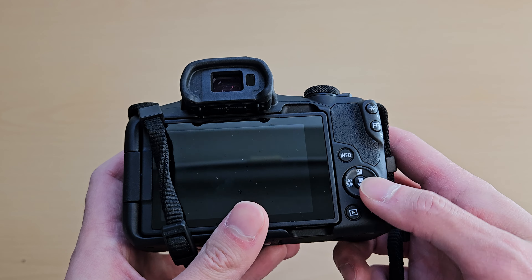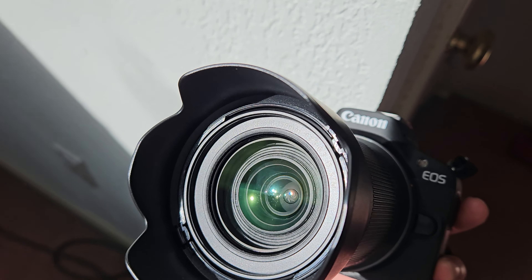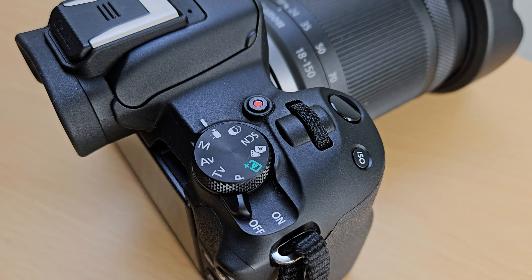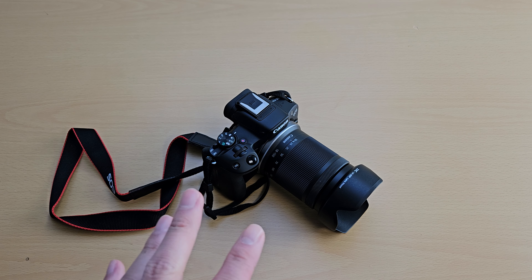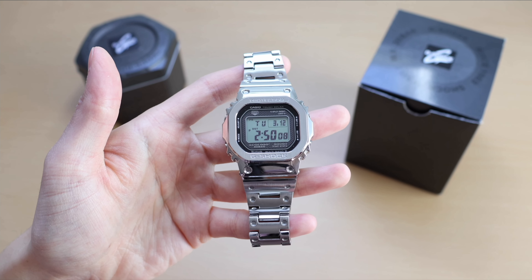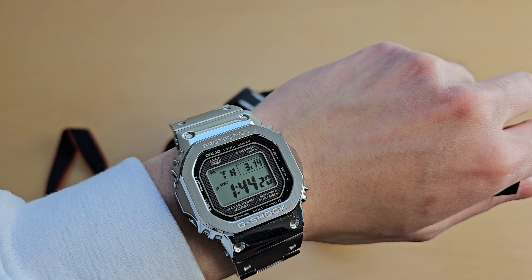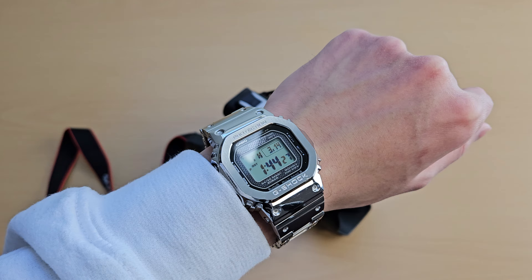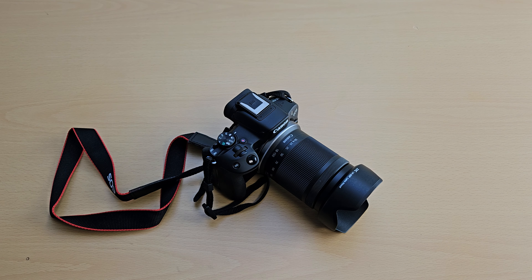Even though the autofocus is great for animals and people, I found it can also be annoying for someone like me who records products. Sometimes the autofocus just doesn't know what to focus on. For example, in my G-Shock video I was trying to focus on my watch, but the camera kept focusing on the box instead — even when I was manually tapping the screen to focus on the watch. That's why I eventually just moved those items out of the background.